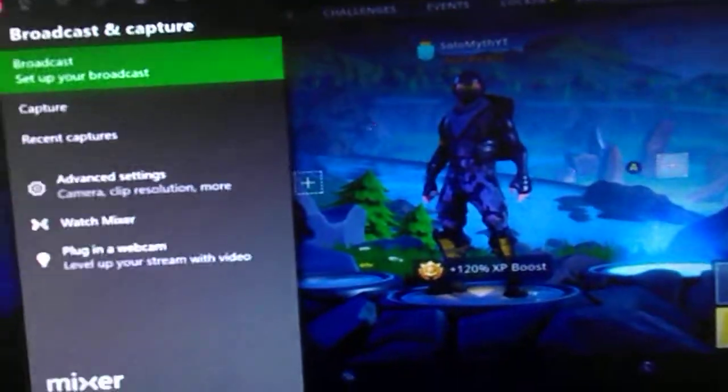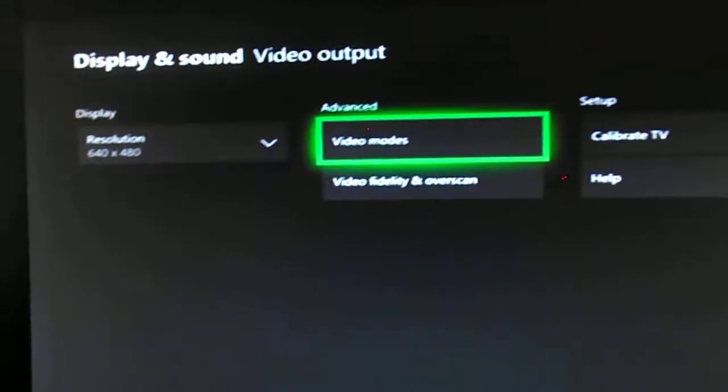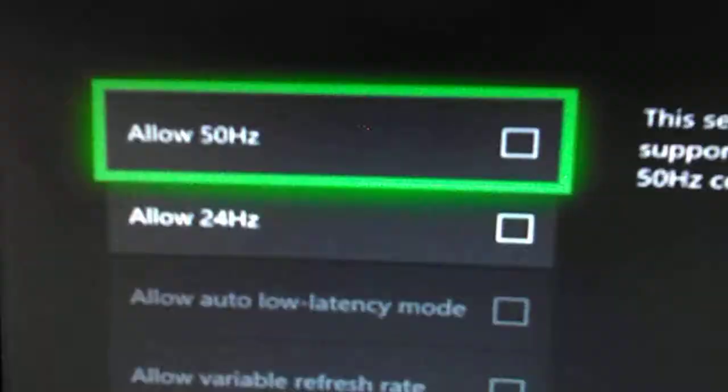And when you want to switch back to watch YouTube or do something else, you want to do the same thing. You go to Settings, Display and Sound, Video Output. Now you want to go to Video Modes. Now for here, you want to make sure you tick both of them.